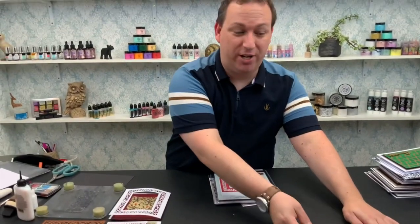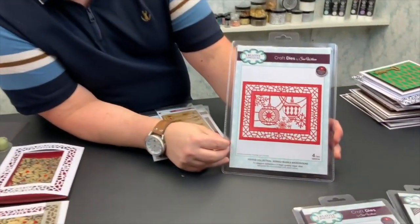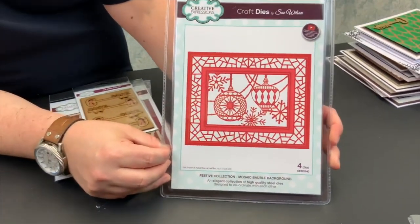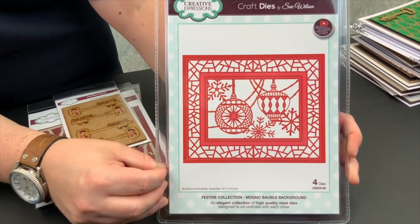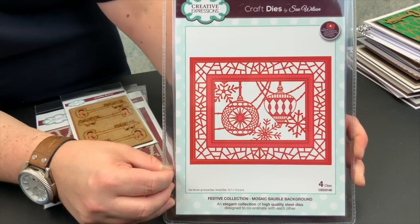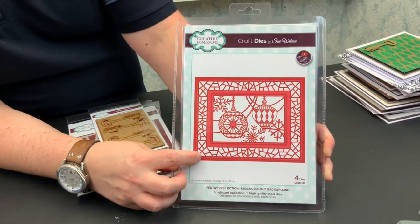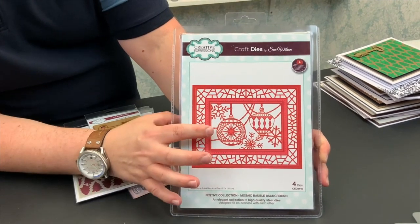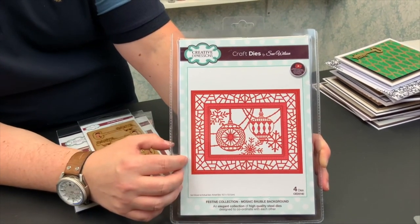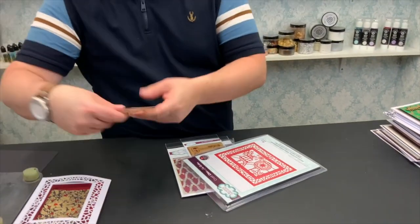Moving on to our third die — and remember this is only £30 for this bundle. This is our Mosaic Bauble Background. I absolutely love this die. This has four different components in its one set. As you can see we've got this mosaic frame which could be used all year round. We then have these incredible hanging baubles in the middle, plus two other dies to go in with the set.